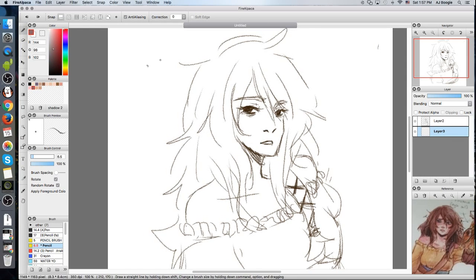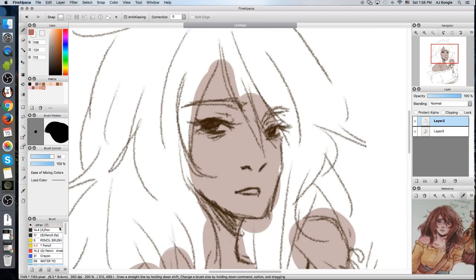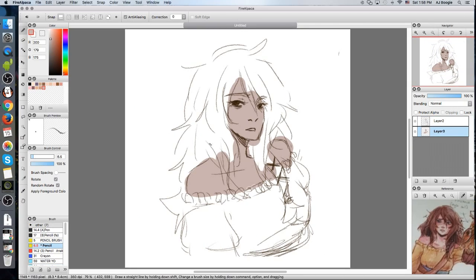This is for me. Watercolor — I need you. You don't need nothing.